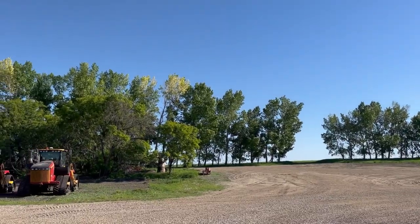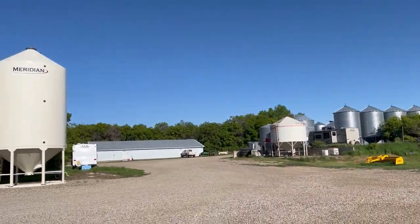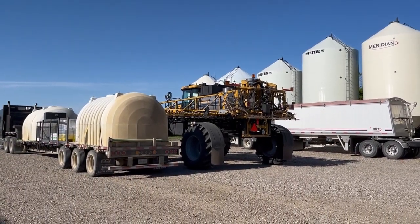Morning. Not a breath of wind. Trees aren't moving at all. Not a cloud in the sky. We're going in there.